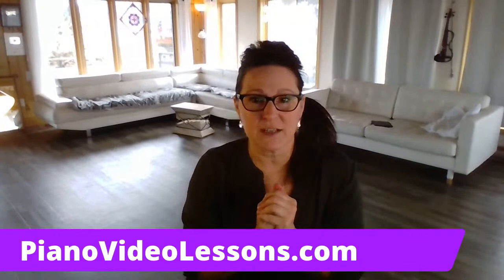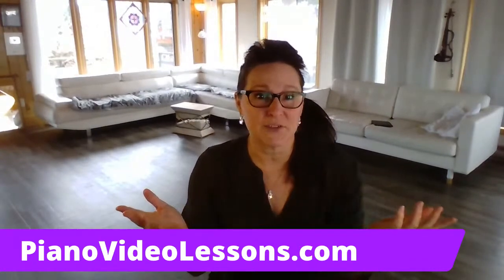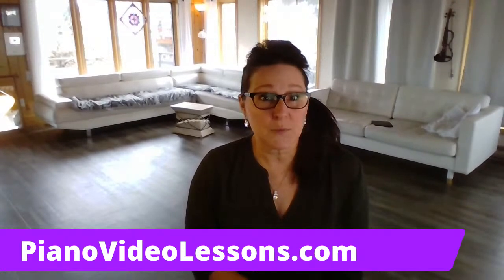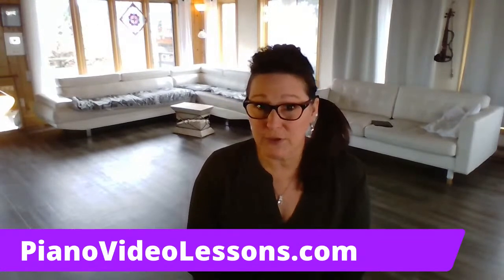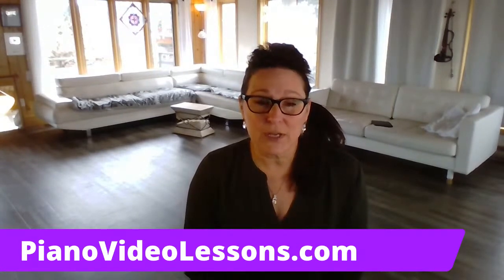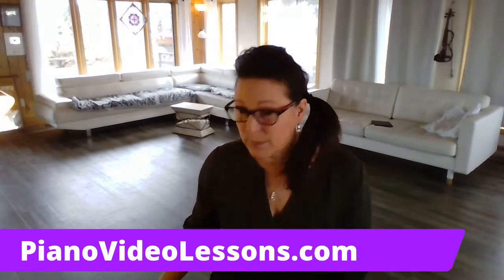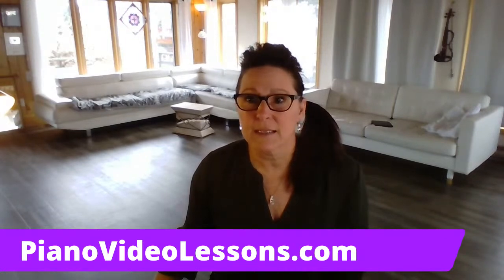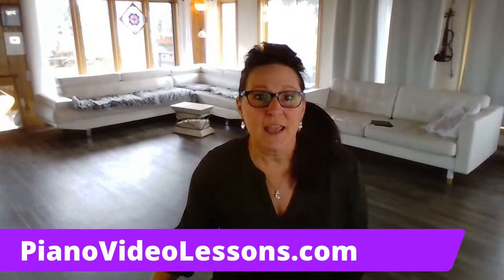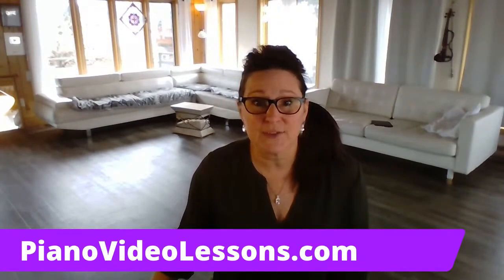If you're interested in more of these live streams, you can find me in my virtual piano studio. In that studio you'll be able to reach me regularly through the week. We have a private Facebook group where I hang out every day and you can ask questions. I'll be doing live streams there, and if you're learning piano you can post practice videos and get live coaching from me in that group.